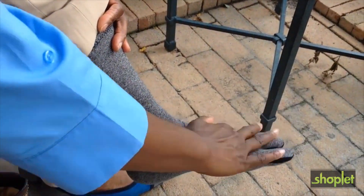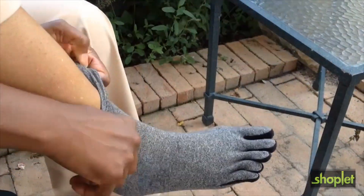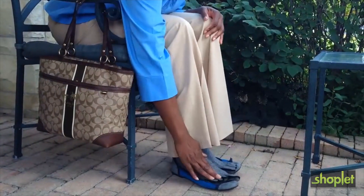Notice the webbing between each toe? It helps the sock conform to your toes and aids in compression. Arthritis socks are not made with natural rubber latex and come as a pair.